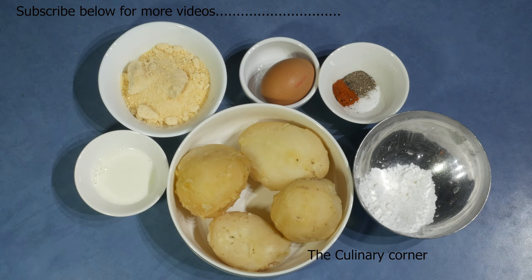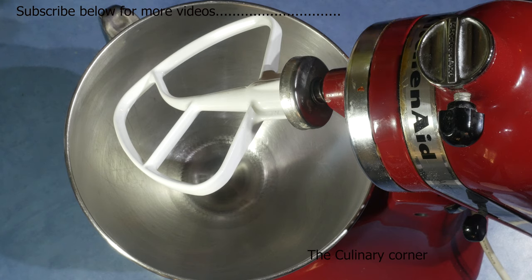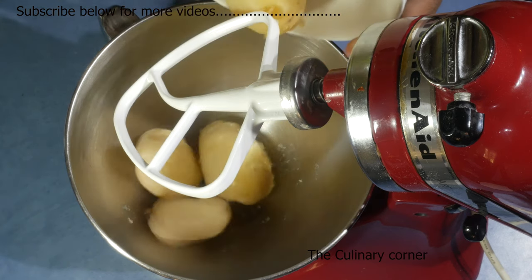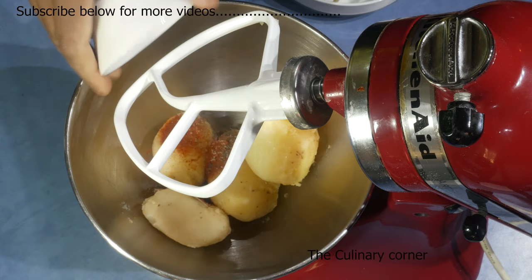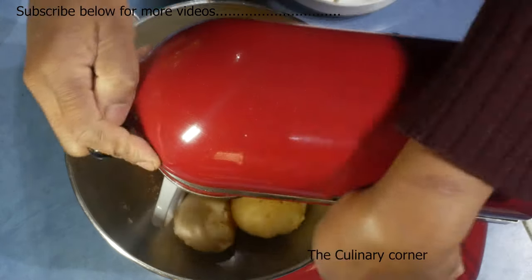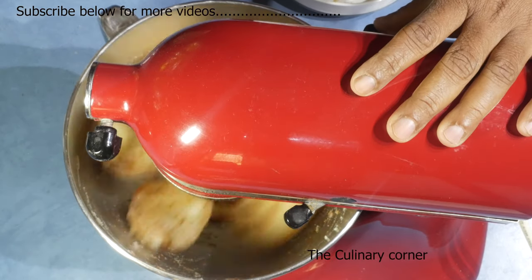So let's do this. You don't need a mixer to do this recipe but I always like to use my mixer. Add the potatoes, salt, pepper and the paprika and mix it until it is soft.